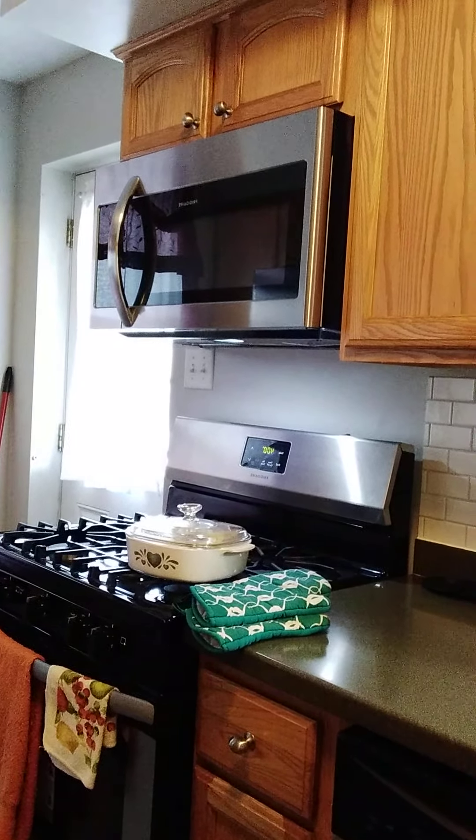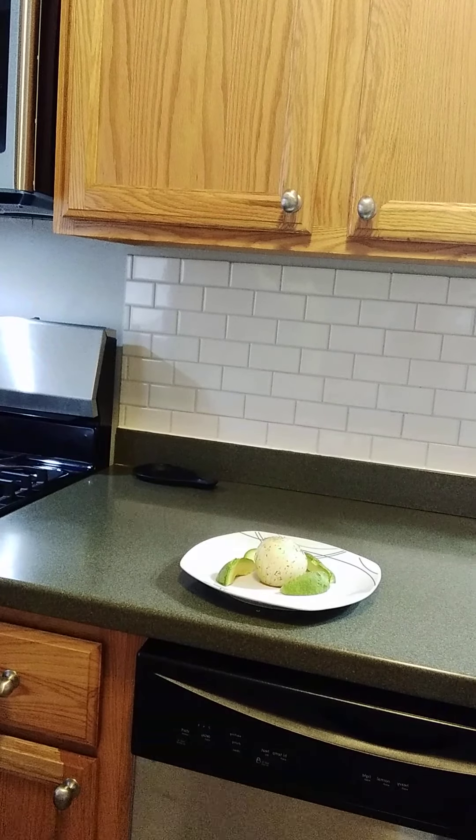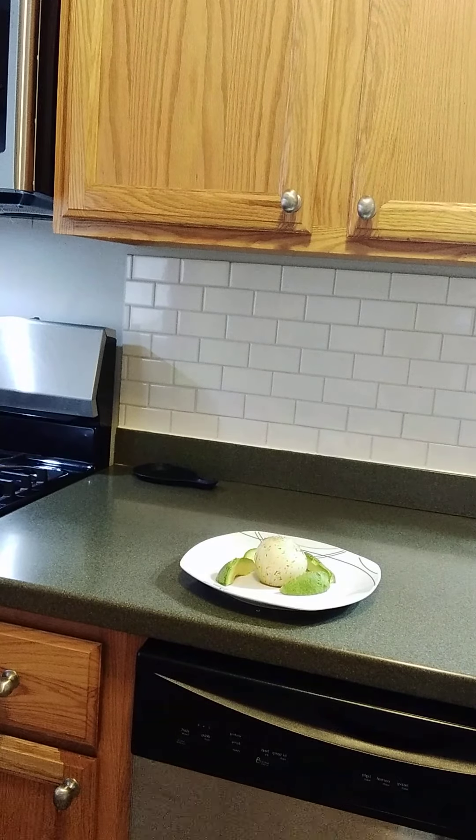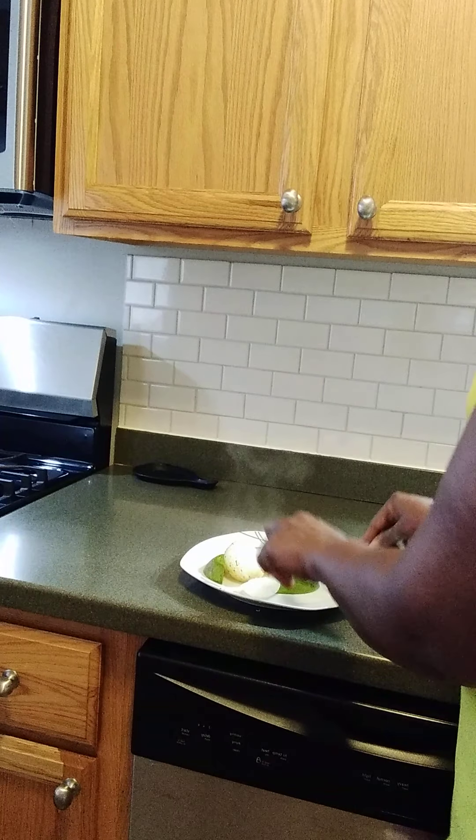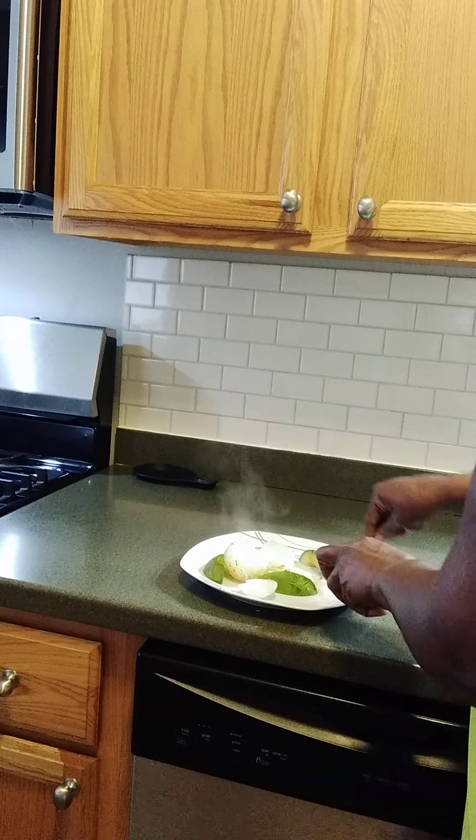As you can see right there, that is my onion and I have my avocado around it. This is my baked onion — it is juicy and delicious. You can eat it with anything you want. Nothing beats a juicy onion! You can see the heat coming out of it — it's very hot right now, but I'm gonna taste it with my avocado.